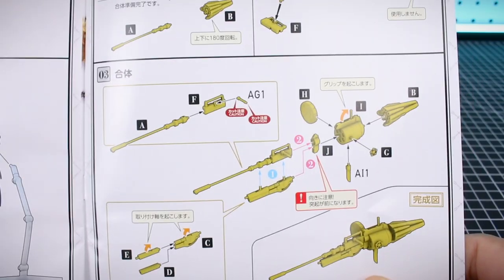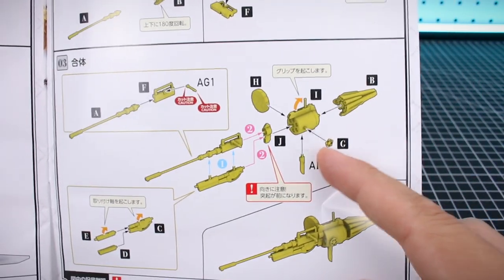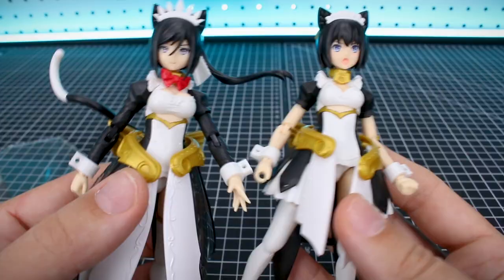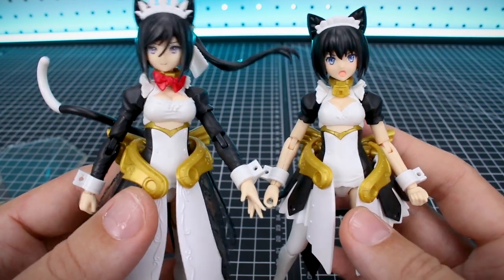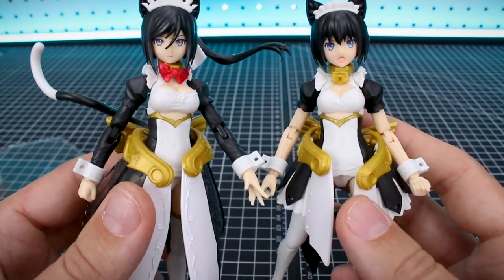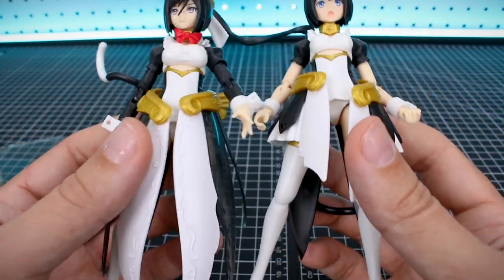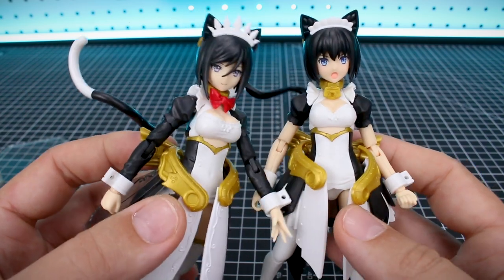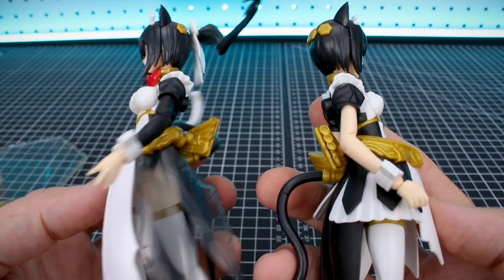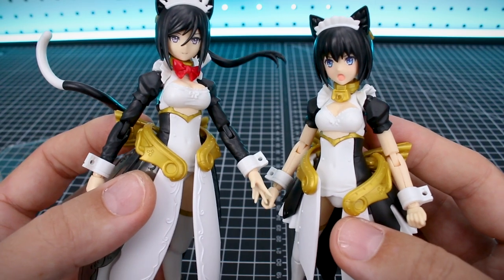As we saw in the manual, you can combine parts from this set with the Maidroid Meow to make a different, larger gun weapon, which is pretty awesome. Compatibility between the kits is quite easy — the body is mostly similar with a little difference in the chest, the arms are different, but the main torso and legs are basically the same. You can swap the heads and swap the faces. The hairstyle is different of course, but there's a lot of compatibility between the two kits if you want to mix and match things when you have a few from the series.